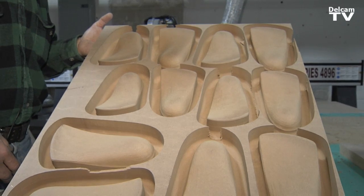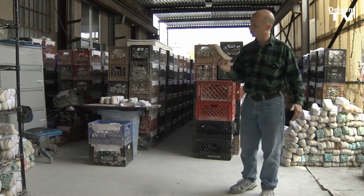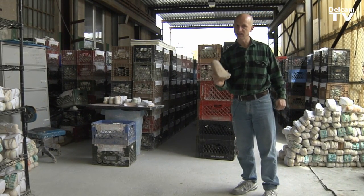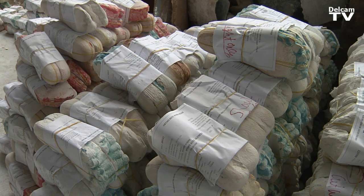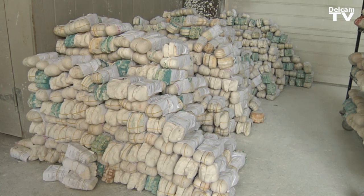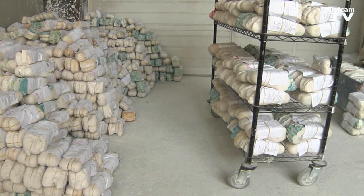This is what the DelCam OrthoMill program produces. The objective of using the OrthoMill program is to digitize this so we don't have that. All these casts can be eliminated and be digitally stored on a little hard drive, as opposed to using 3,000 square feet of space.